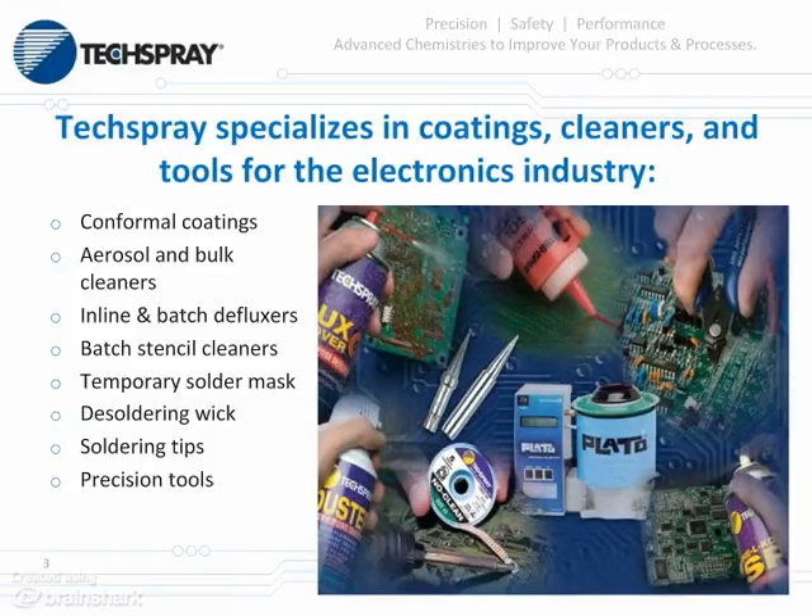Tech Spray offers a wide variety of products for the electronics industry, including conformal coatings, aerosol and bolt cleaners, in-line and batch defluxers, batch stencil cleaners, temporary solder masks, desoldering wick, soldering tips, precision tools, and much more. Now let me pass it on to Pierce Palan, our Lab Manager, and he'll take you through the benefits of cleaning circuit boards.